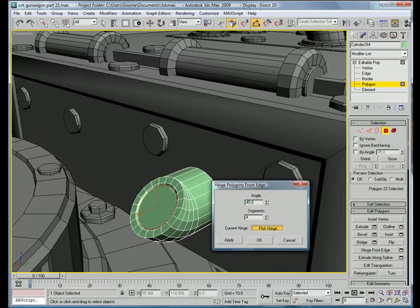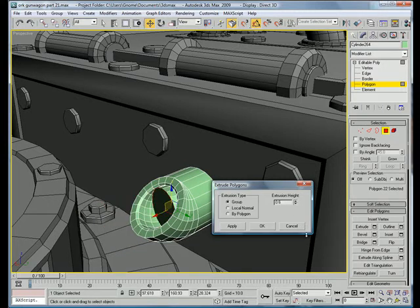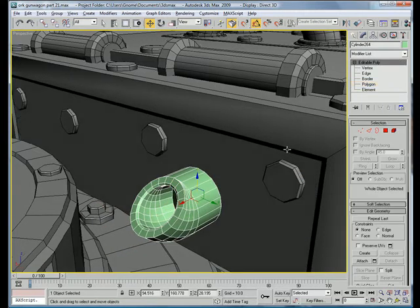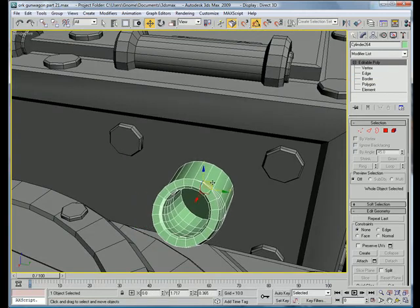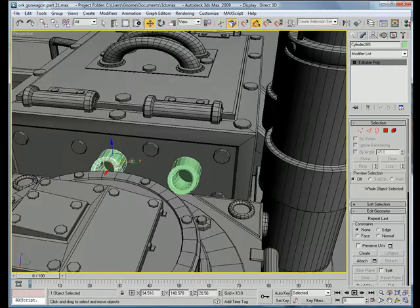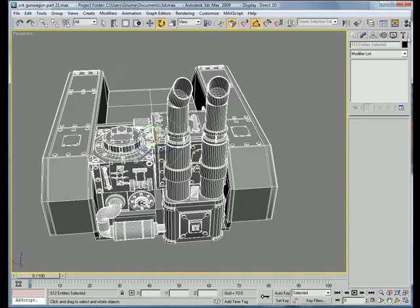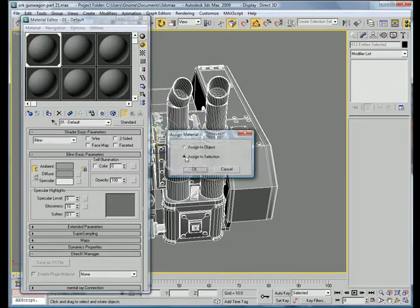Hinge from Edge again — pick the same hinge. Bring it back, negative 45 degrees. Just extrude back. Copy that once more and rotate them to give them a bit of variation. We can make those gray as well, and black.